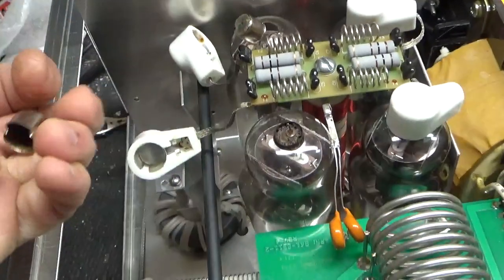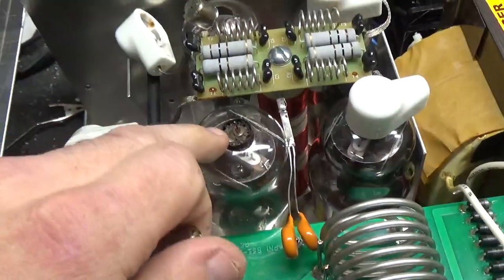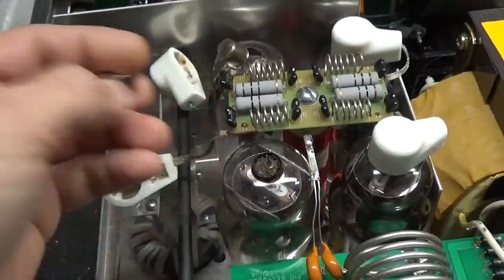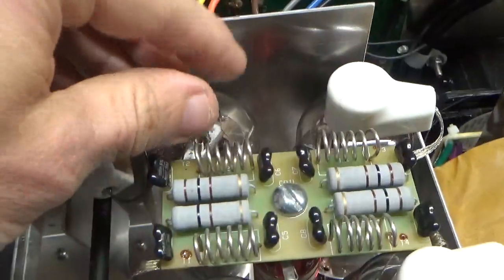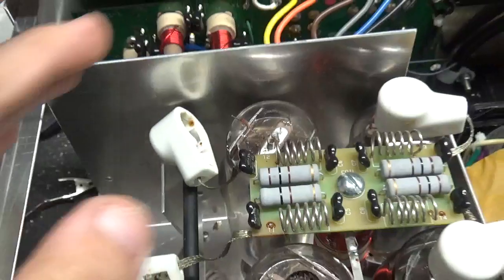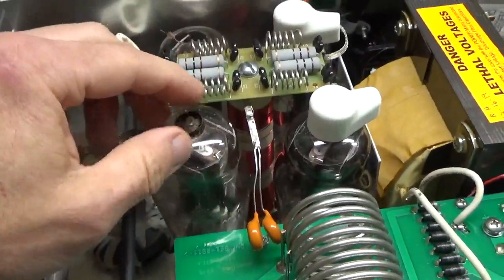So I removed it. This one — the solder joint broke off and it was removed from the top of the tube and was stuck inside the cap. As you can see, the glass envelopes shattered on this one. These are 811s. I replaced them with 572s anyway.